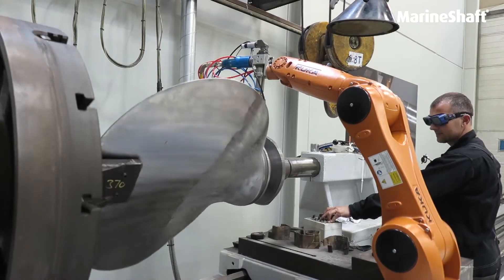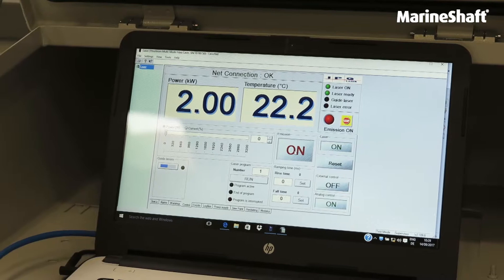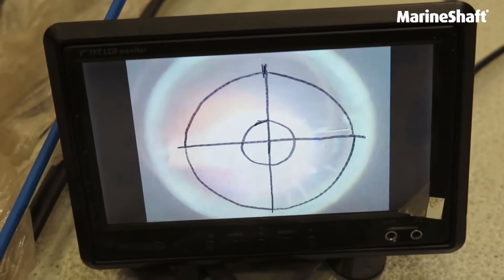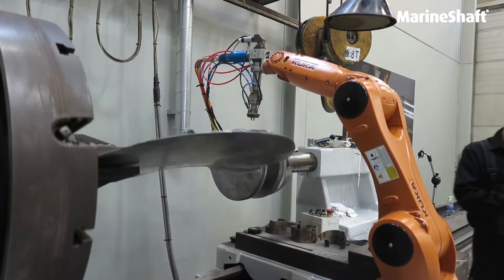Laser cladding is carried out with a robot, providing us many new welding options. The welding is computer programmed and monitored closely, and our very skilled welders now learn to operate the computer and watch the robot do the welding instead.